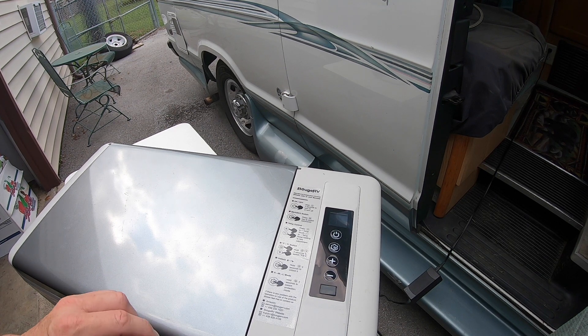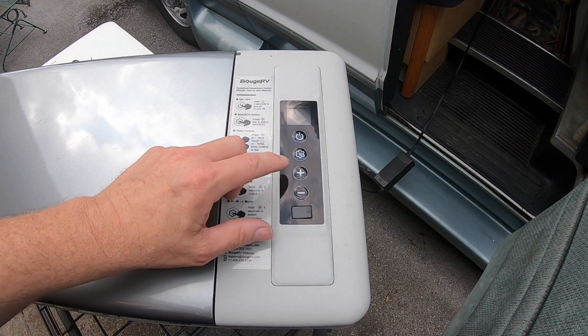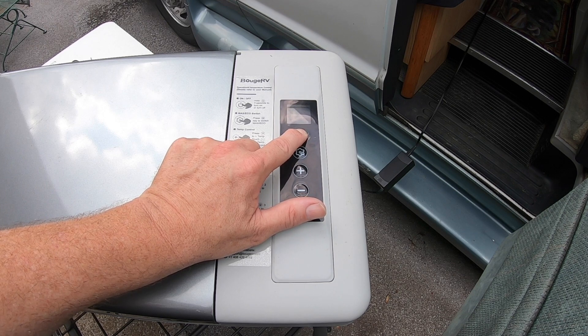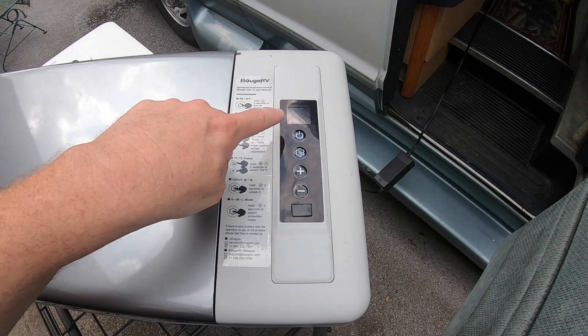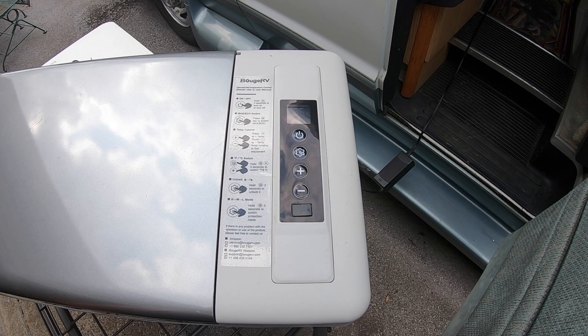The digital display is pretty self-explanatory. To power up, hold for three seconds — it beeps and turns on. Since I've been using this it has a memory feature where it'll go back to the degree you had it set to prior, whether you turn it off or unplug it, which is pretty nice.